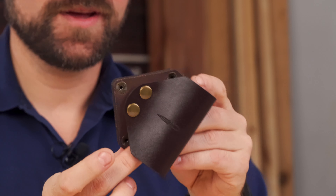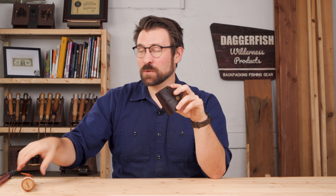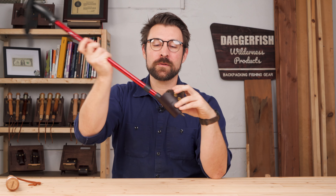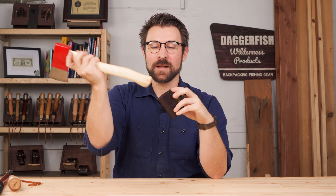It's open on both ends, so it works with left-handed or right-handed mounting, and it's designed to hold the most common tools for camping, hiking, fishing, and foraging, including our hand lines, trekking poles, and even tools like belt axes.